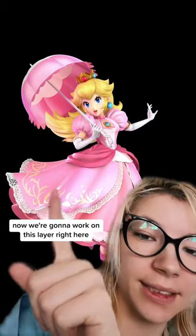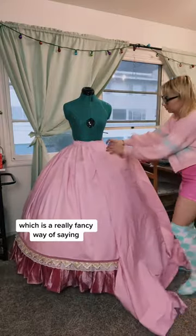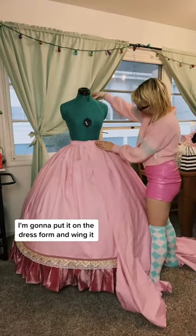Part 4 of my Princess Peach design. Now we're going to work on this layer right here. To figure out how to sew this layer, we're going to use a process called draping, which is a really fancy way of saying I'm going to pin it on the dress form and wing it.